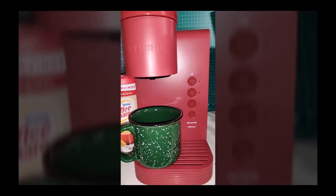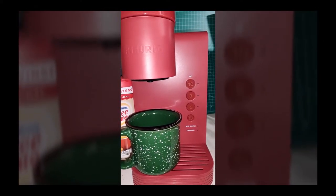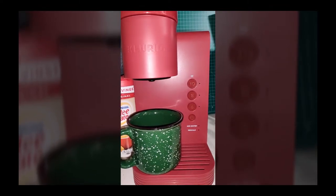This is what it looks like. It's a compact little thing. It produces three sizes of cups of coffee: 10, 8, and 6 ounce. It has a removable water reservoir in the back where you put the water in.